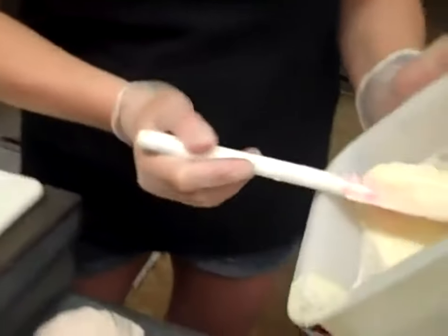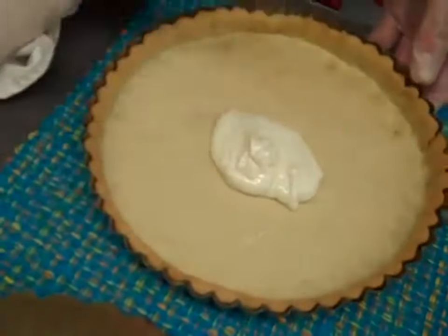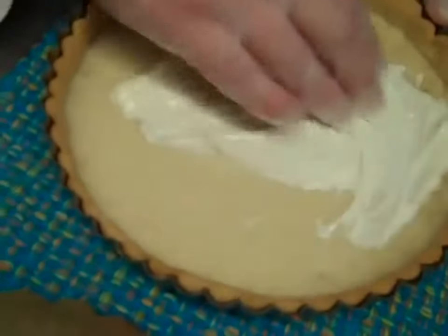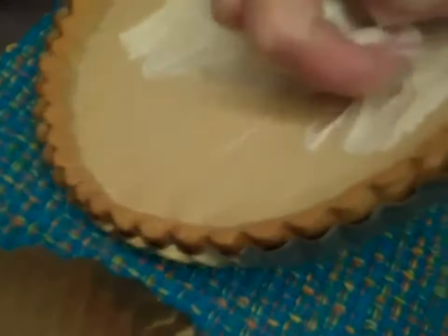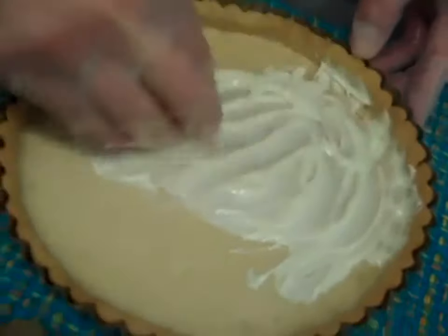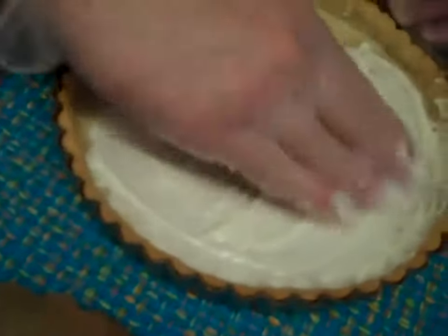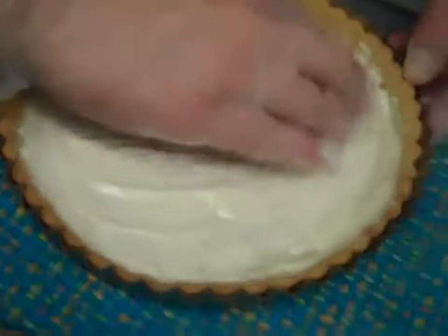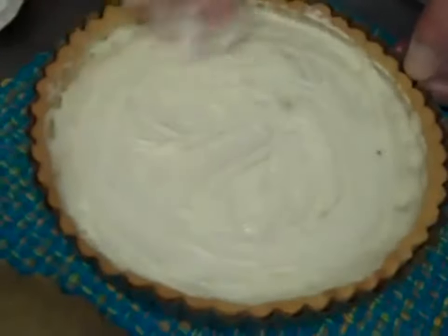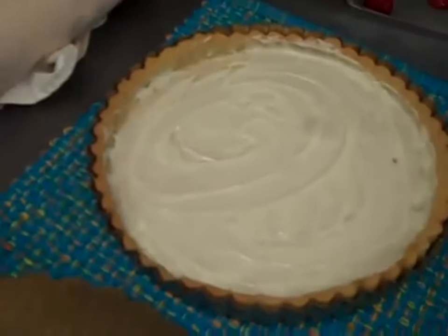What I like to do whenever I do a tart that has a soft or semi-liquidy filling — it's not a liquidy filling, but there is moisture — I don't want my tart shell to get soggy. Also, I broke some of my tart shell here, so I'm going to glue that back together with some white chocolate. How convenient — and no one will ever know. So that's the first step: coat the bottom of your shell with some white chocolate. That helps your tart shell stay crispy and you won't have a soggy shell. I give away secrets on Krumbos TV! So coat your tart shell with your white chocolate.